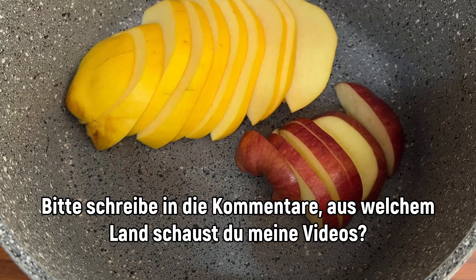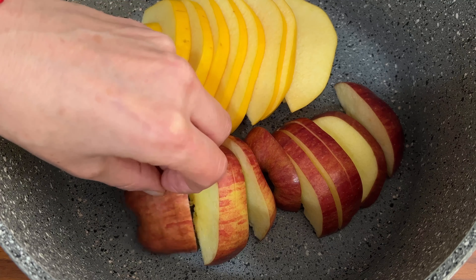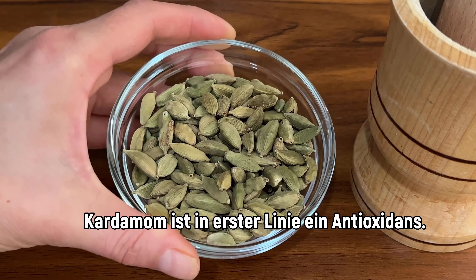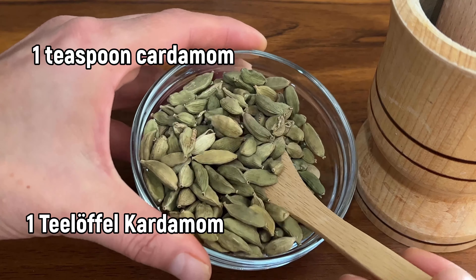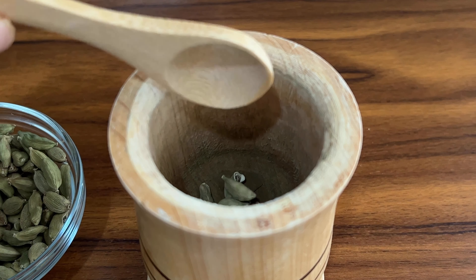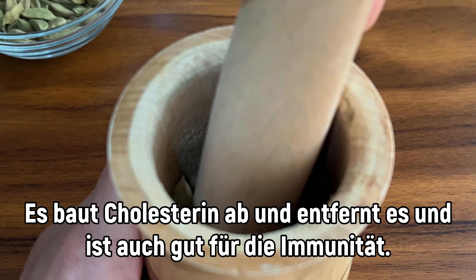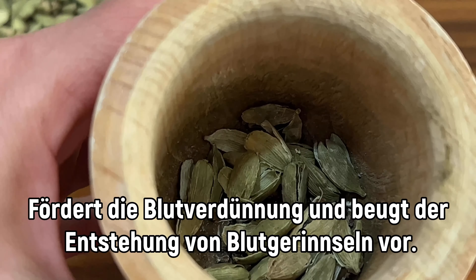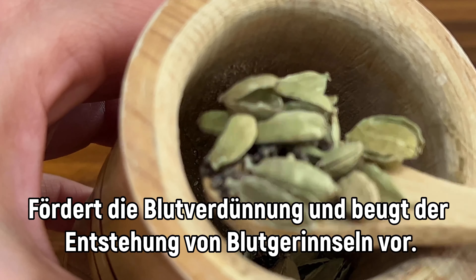I use the machine to break it. I'm going to mix well. Let's go.